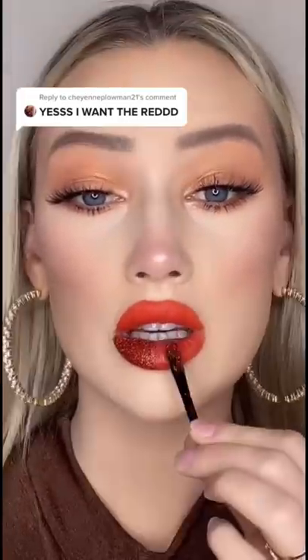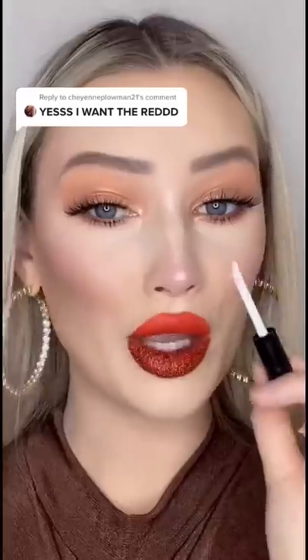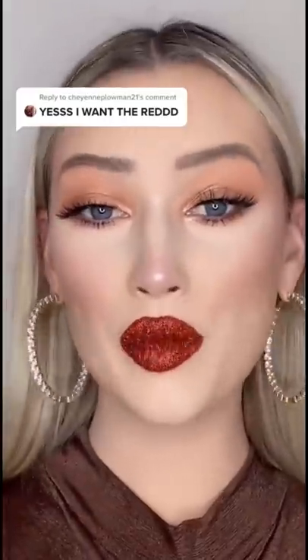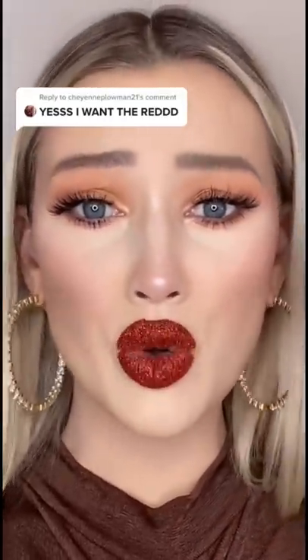Onto the other side now, adding the glitter. Okay you guys, I'm gonna finish the top and I'll be right back. Here is the final product — time to order every single color!